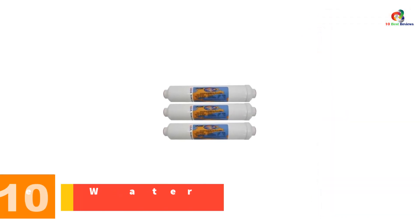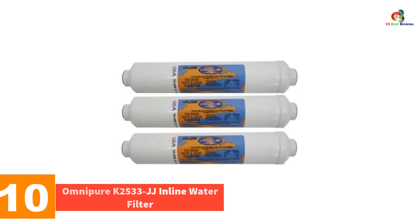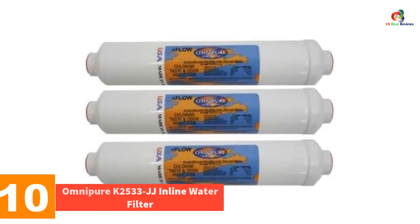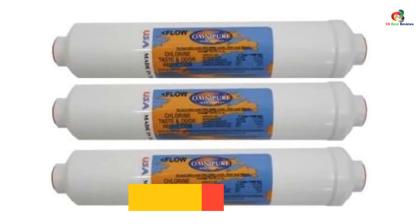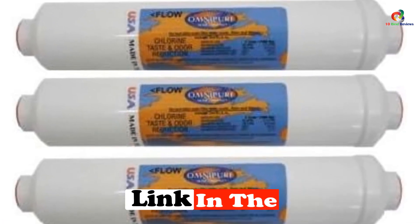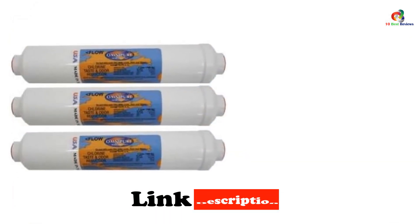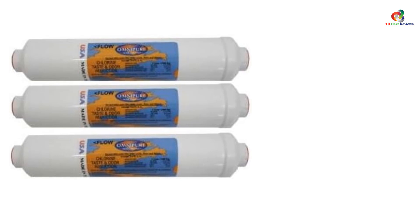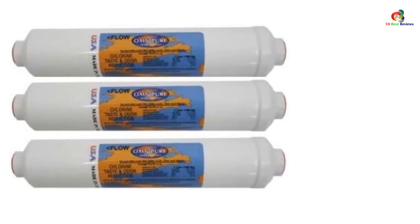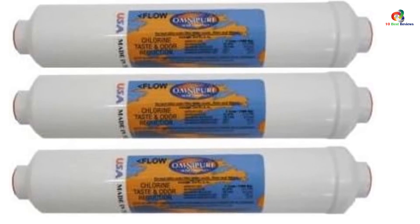Starting at number 10, we have the Omnipure K2533 JJ inline water filter. The biggest selling point we found with this filter is the price point, being one of the best value options on the market. This makes it a steal for those of us on a tighter budget. Installing the Omnipure was an absolute breeze, and it can even be completed without the need for any tools.